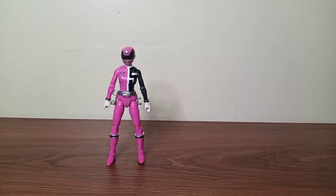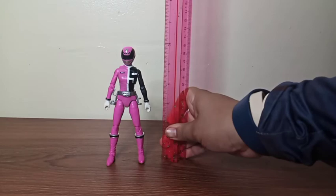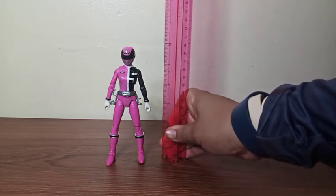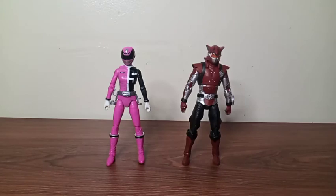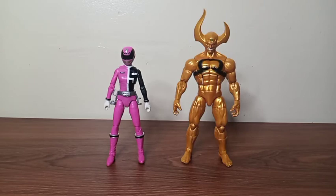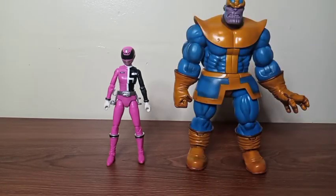For size comparison — first, she stands exactly six inches tall. Here she is with my cyber villain from my last video, and you can see these two figures stand the exact same height. Here she is with my Marvel Legends X-Lionel, and X-Lionel is taller than her. And here she is with my favorite Marvel figure, Thanos.